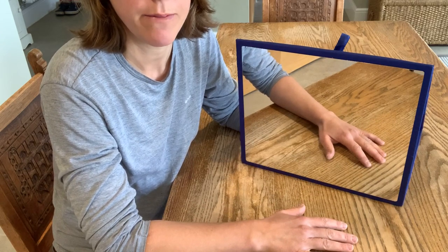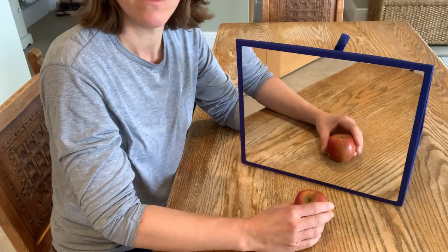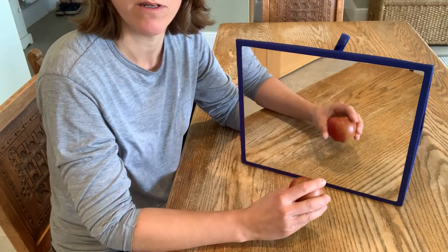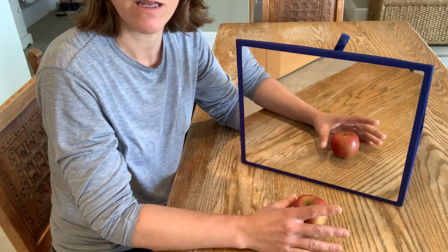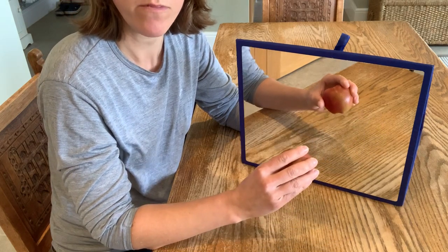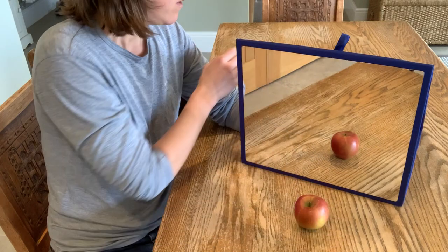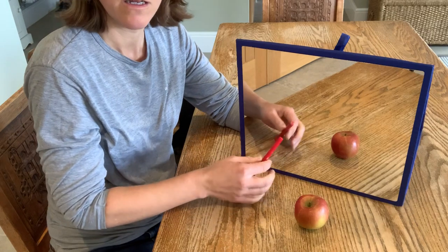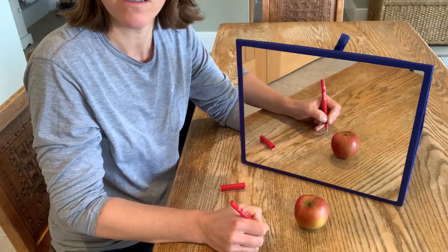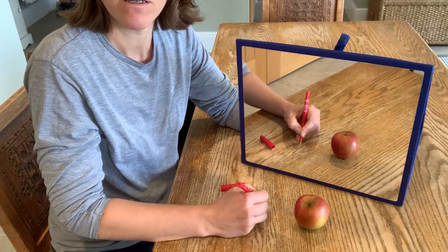Level 4 might be taking it to an actual task — picking up an object and letting go. In this case we've gone for a healthy apple. Really think about opening that hand, closing round all fingers and thumb, lifting up and letting go. It might also be writing across and back.